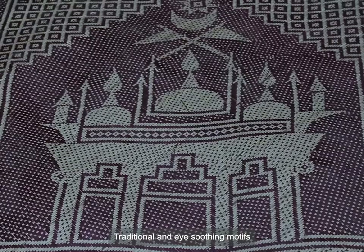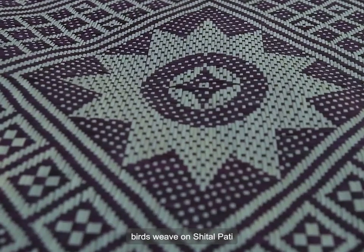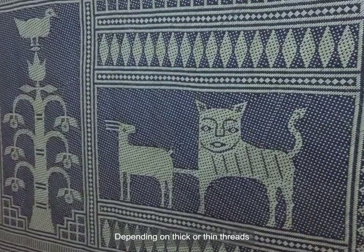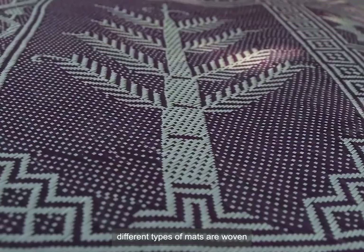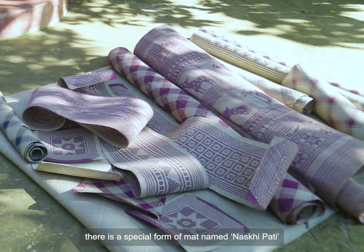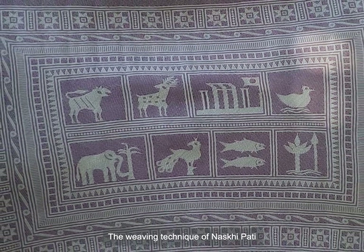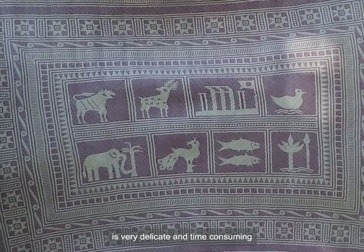Traditional and eye-catching motifs of the moon, stars, flowers, leaves, and birds are woven on Shitalpati. Depending on thick or thin threads, different types of mats are woven. They have diverse names like Asmantara, Jomintara, and Komolgosh. Apart from this, there is a special form of mat named Noksipati. The weaving technique of Noksipati is very delicate and time-consuming.